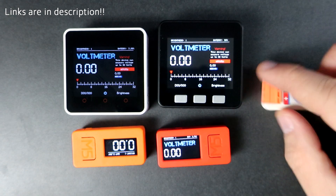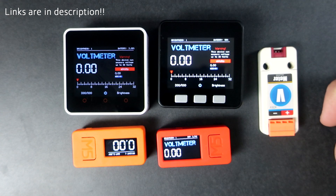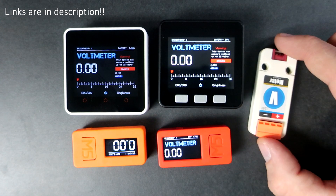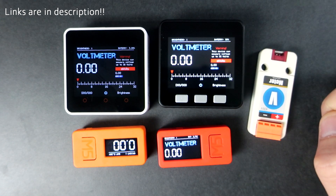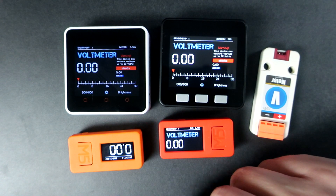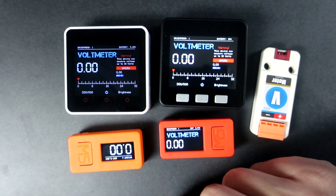If you want to buy this voltmeter module or any of these development boards, links will be in the description. There is also a discount code in the description so don't forget to use it — that way you will buy it much cheaper. Hurry up because the discount code will be active for only a limited time. In the description you can also download Arduino IDE code for each of these boards.